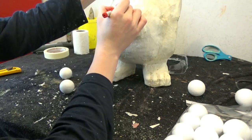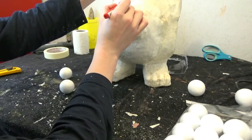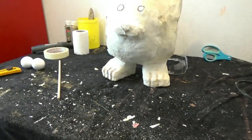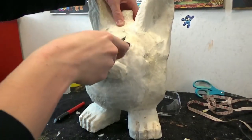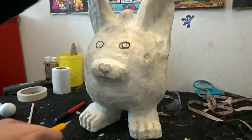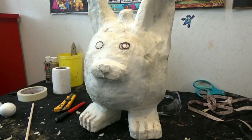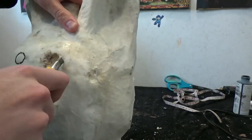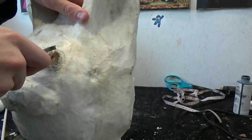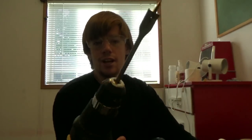With a Sharpie, draw where you want to drill the eyes. This is very, very hard and thick - as you can see, the knife is not going to cut through. I am going to be using a power drill. Do not use a power drill without adult supervision - power drills can be very dangerous. Be very careful.